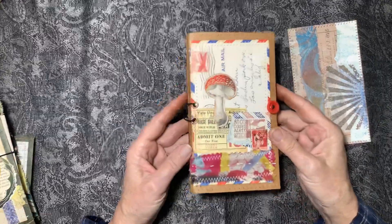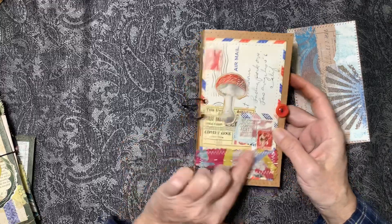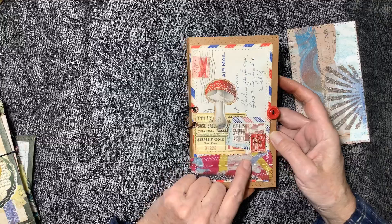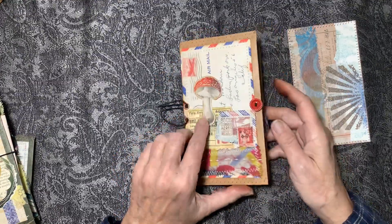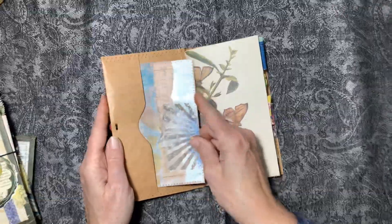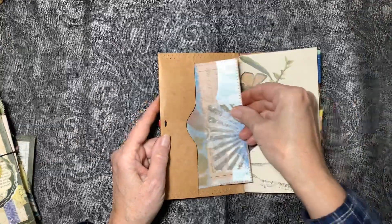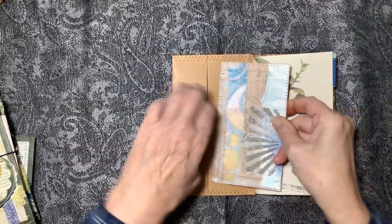The cover of this one is just like the other — it started with an envelope, an airmail envelope. I did some collage on here: there's some fabric, a couple of stamps, a ticket, and a mushroom sticker. I like the colors. This is what goes in the pocket.